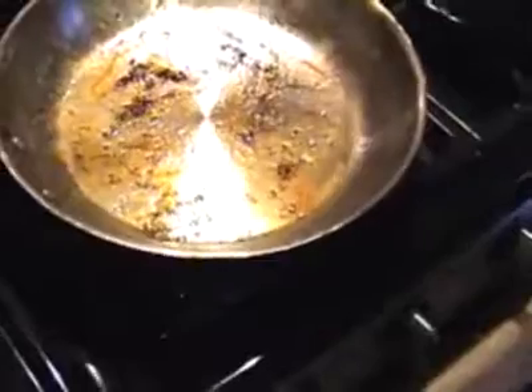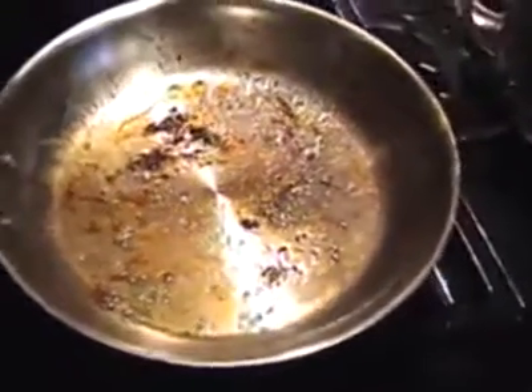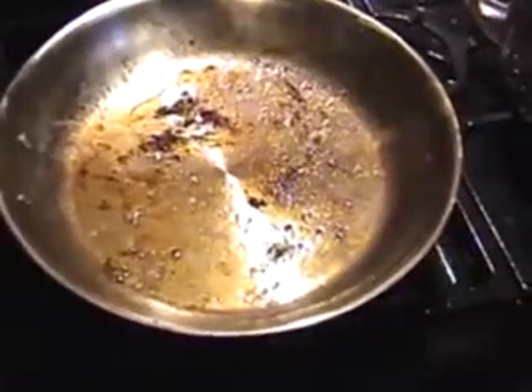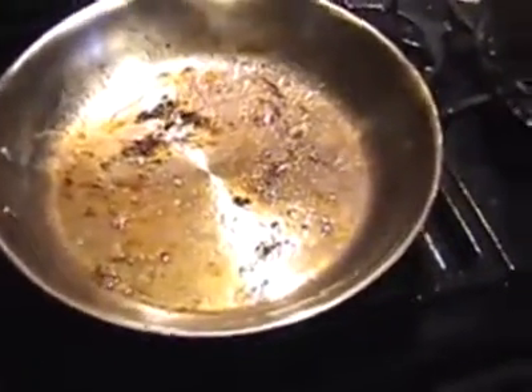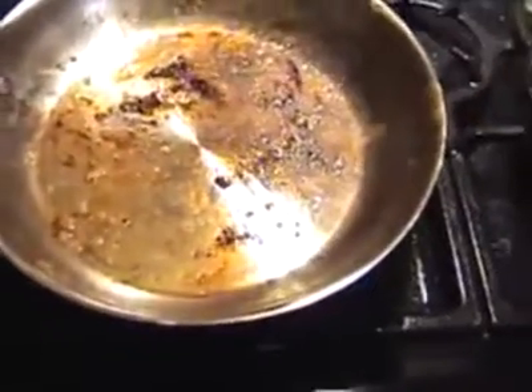In this video I'm going to show you how to get a dirty pan clean, specifically a stainless steel pan. I have seared some ribs in this pan at high heat, and the pan is still warm.